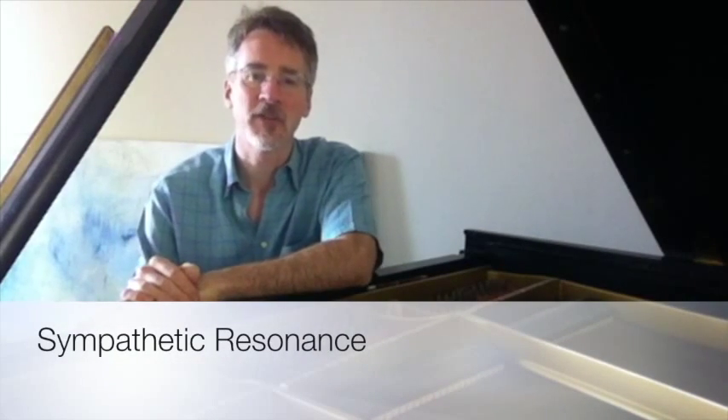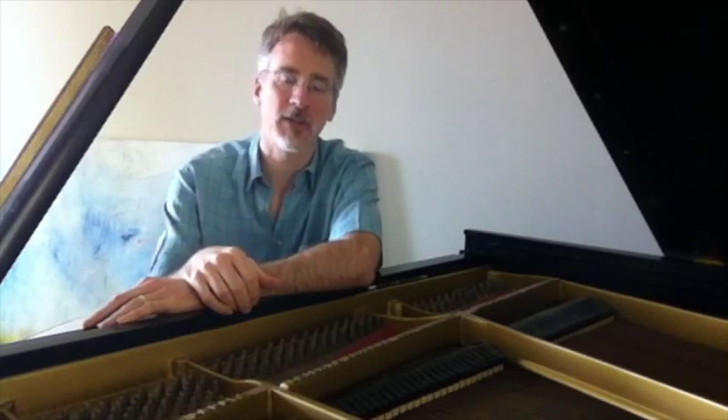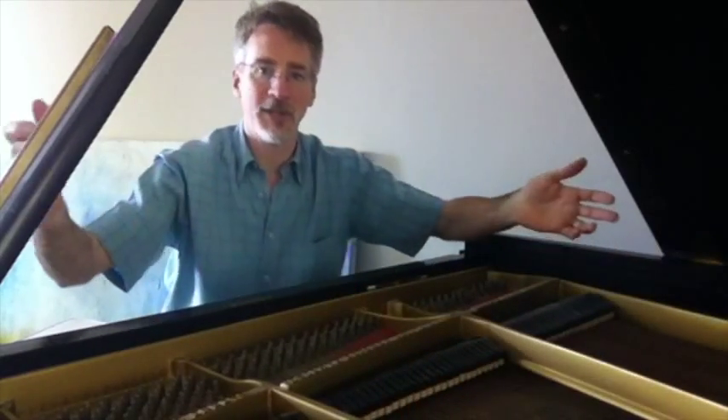Today we're going to talk about sympathetic resonance using this beautiful Steinway piano. If you've ever had access to a real piano, not just a keyboard, you'll be familiar with the pedals and how they interact with the strings. If you press the right sustain pedal down, it lifts the dampers, allowing the strings to vibrate freely.